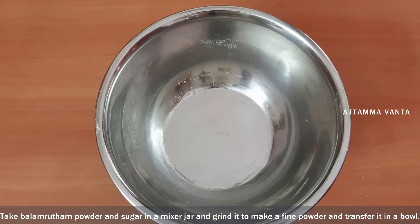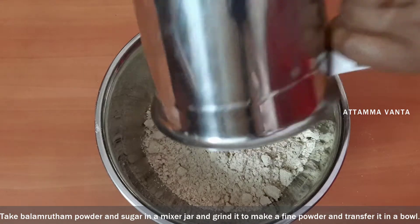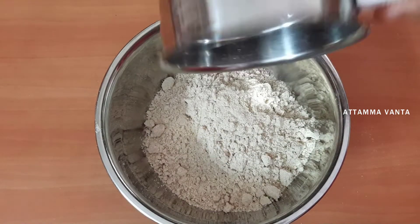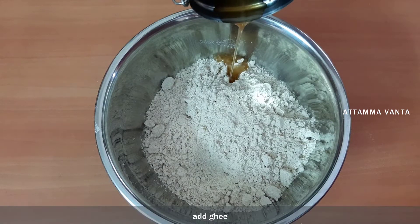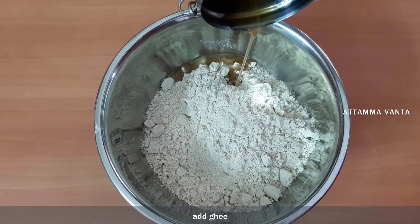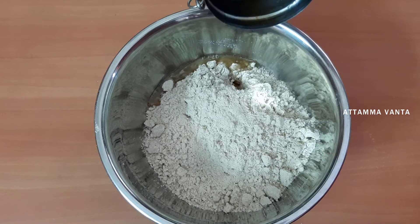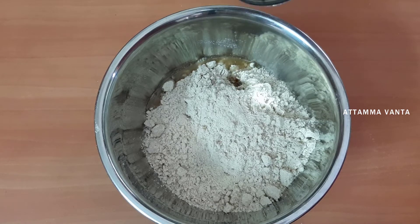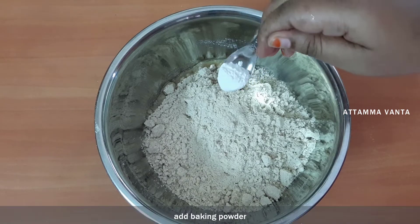Now I will grind it in the mix jar. I will add 1 teaspoon of baking powder and half a teaspoon into the bowl.